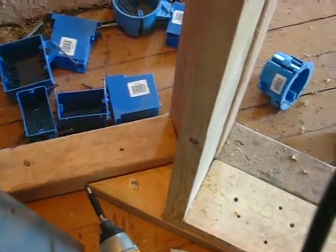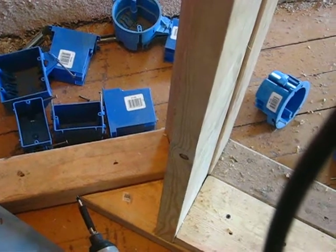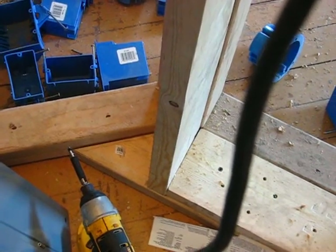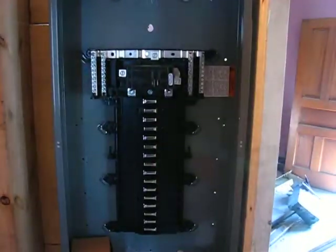I really like the DeWalt miter saw for cutting stuff like this — it makes it a breeze. Normally it's kind of a pain, but you just use a speed square and it makes it really easy to get your angles. Anyway, just a little update — the sub panel is in.